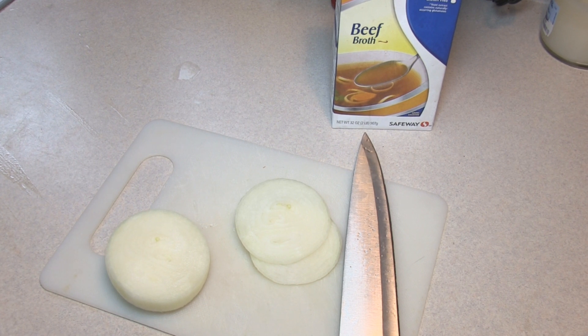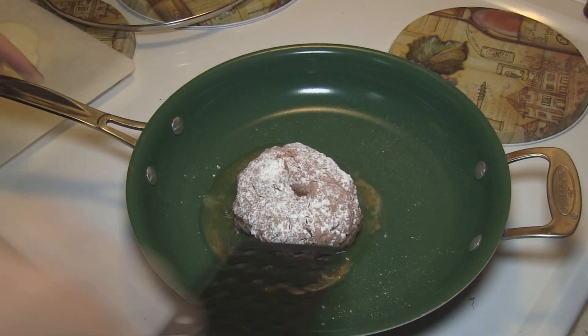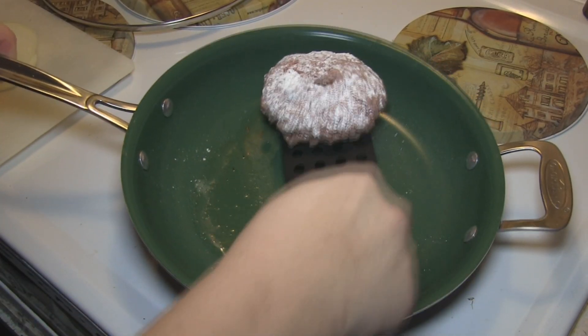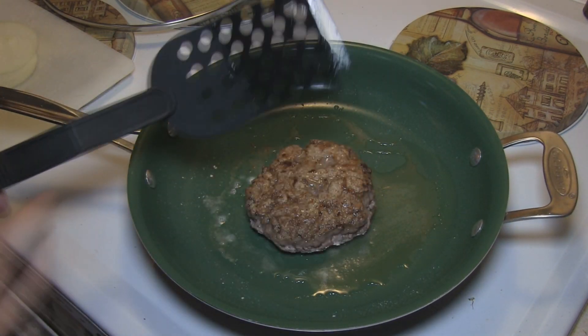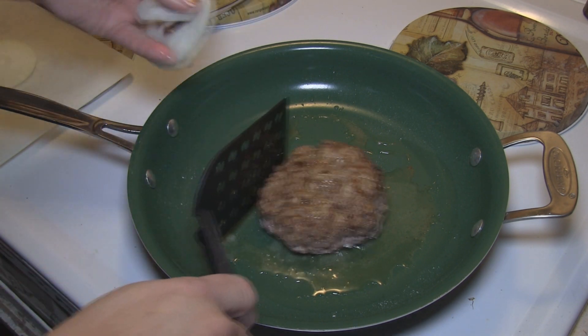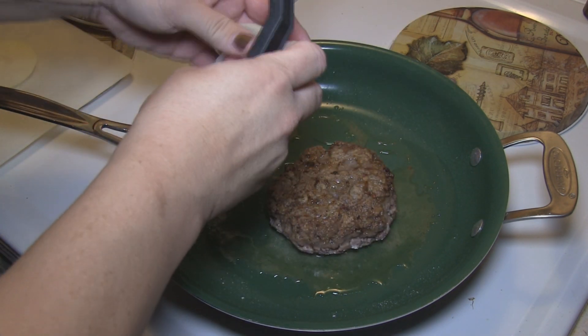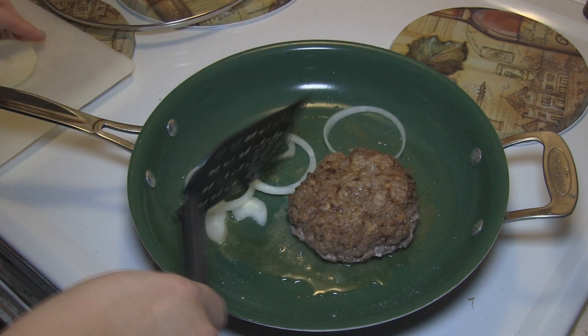I'm gonna go ahead and flip that over, since we just really want to brown each side for just a couple of minutes, because we're gonna add the stuff in and then cook it some more. We'll let that go for a couple of minutes, and while that's going we're gonna go ahead and add in these onions over to the side of the pan.